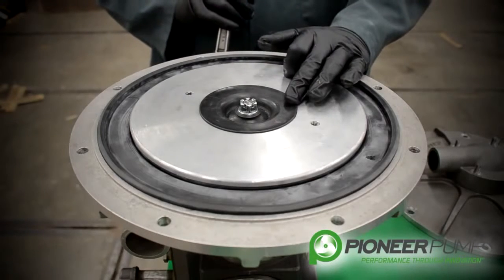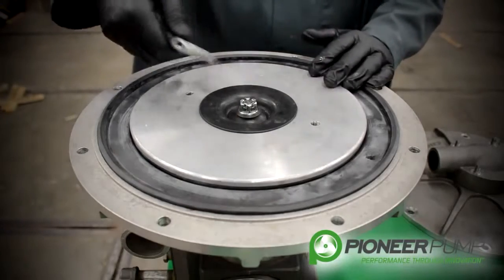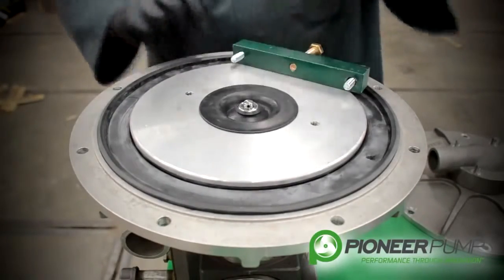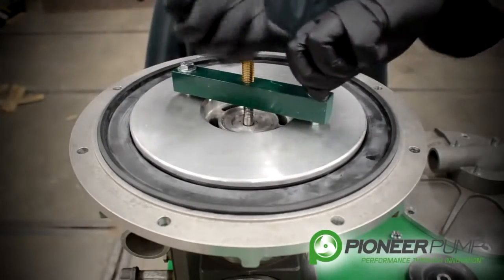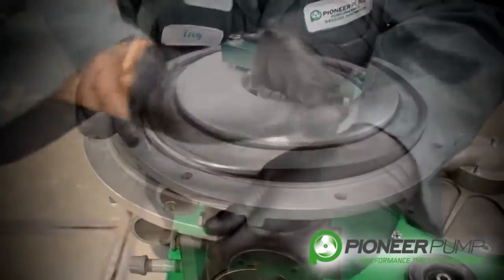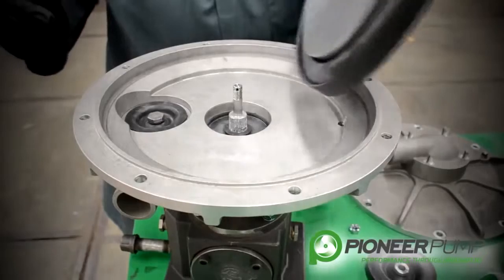We will remove this seal to get the actuator out and show you how to install a new rubber seal onto the actuator. The way we are going to do that is we are going to use this puller. With the aid of the puller, the actuator can now be removed.